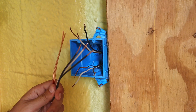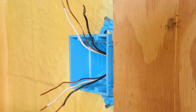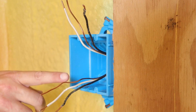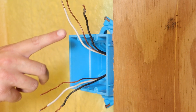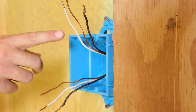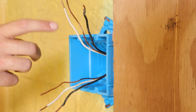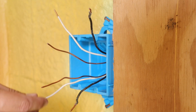Now that I've got all my pigtails made up, I can actually start wiring. Currently I have my wires separated — down here on the bottom all of these are my line wires, bringing the electricity from the electrical panel and supplying the power. Up here on top are my load wires, which are going to supply the electricity from the light switch to my lights. I'm going to start with the ground wires first.